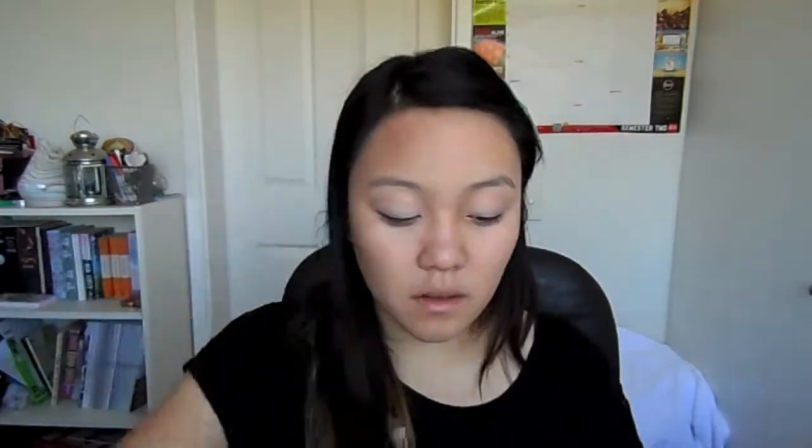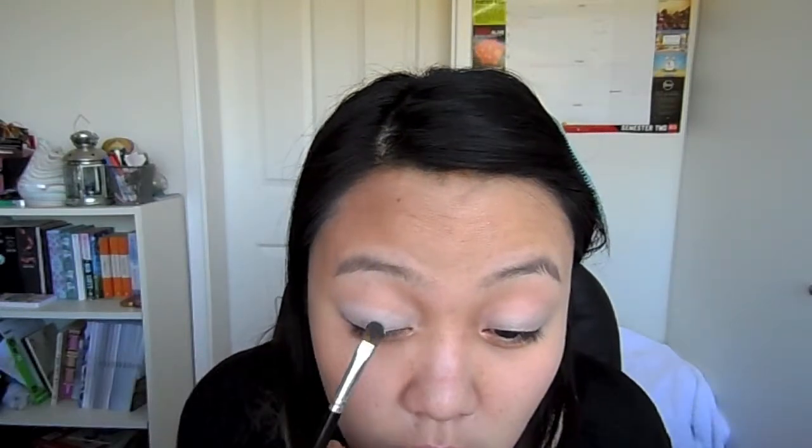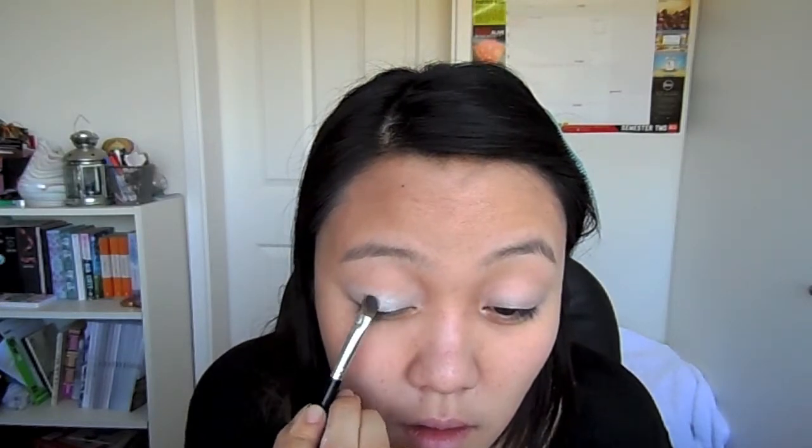Now taking a flat shader brush and picking up a light green color, apply this to the center of your lids. Then taking a big fluffy brush and picking up a dark forest green, apply this to the outer thirds of your lids.